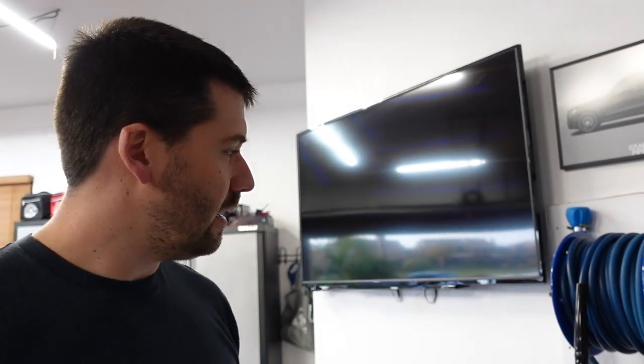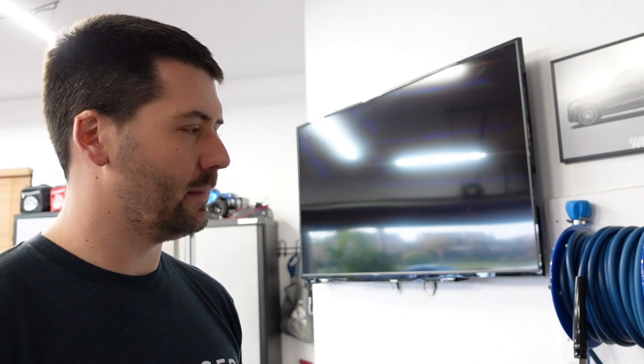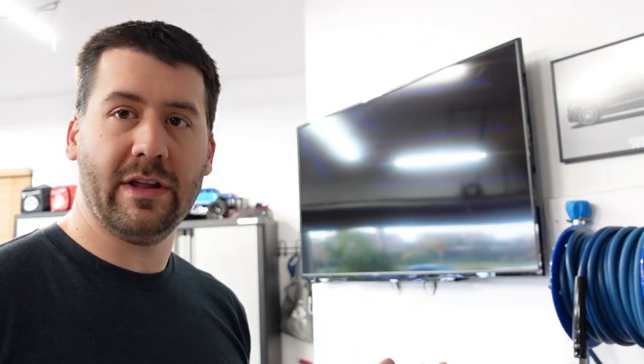I want to talk about my Krenzla specifically. I've had it for a year and the machine has just been fantastic. I get more questions about my Krenzla than anything else I've talked about on the channel, so I thought it was a good idea to do a video on it.